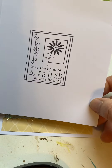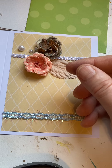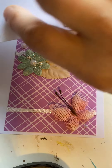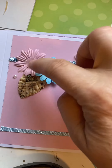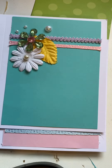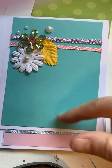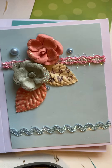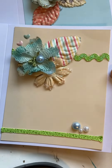The inside says 'may the hand of a friend always be near,' and these are for the nursing home. I still have to fold all these and sign and address them. They're all different but similar — they all use this embellishment pack, this ribbon, and these pearl drop things. Like this one had two top and bottom, so they're all kind of the same. You can see how they're stacking — they're really thick, so I would never mail these, definitely just for the nursing home.